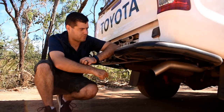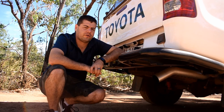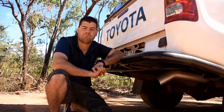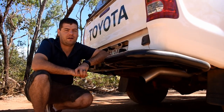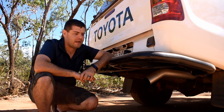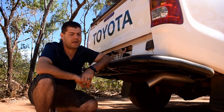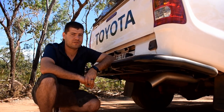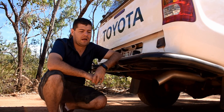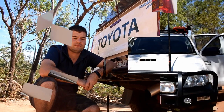One modification I almost forgot to mention was our three-inch exhaust. We pulled the factory off and put on the three-inch exhaust. I don't know whether it makes a difference — I'm not a mechanic — but a lot of my mates are mechanics and four-wheel drive enthusiasts. Besides the obvious sound difference — it sounds great — after all the modification work the car was really dragging, whereas now it just seems to breathe a lot better.